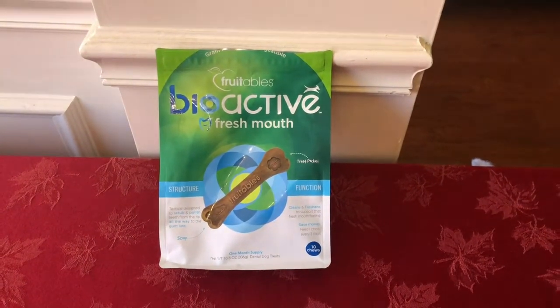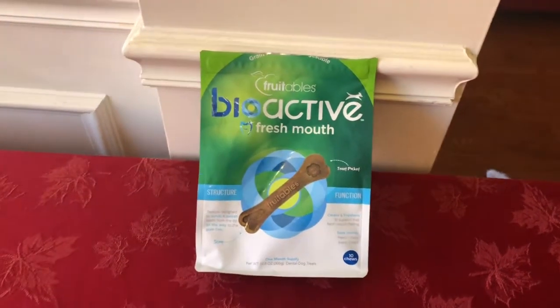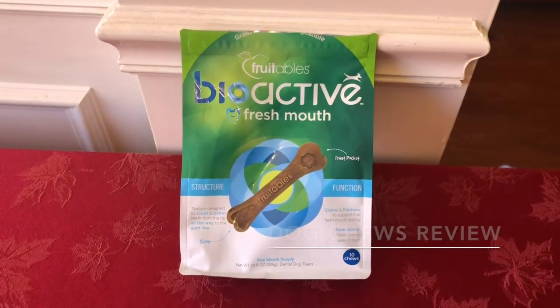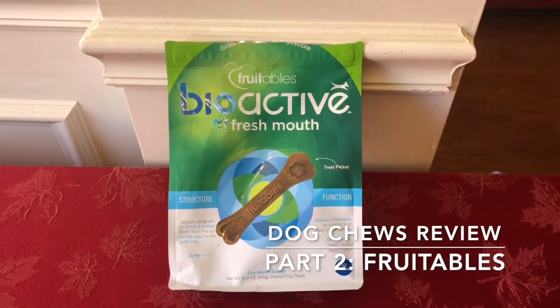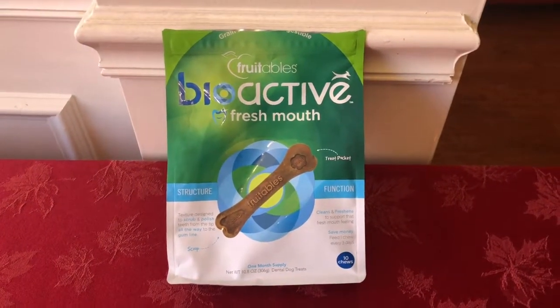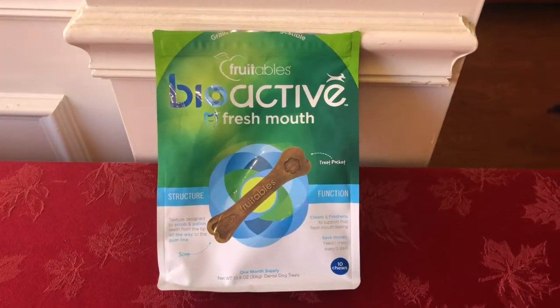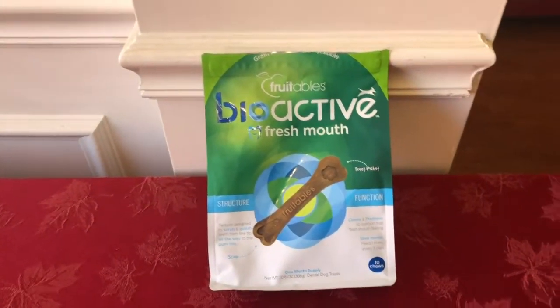Welcome back to Wyatt and Pals. This is Rich and today we are going to be doing a review on another chew. This is part two of our four-part series and this is by Fruitables. It's called Bioactive Fresh Mouth — one of those dental chews that is supposed to get rid of the plaque from your dog's teeth when they start to get yellow. We have a black lab named Wyatt Earp.